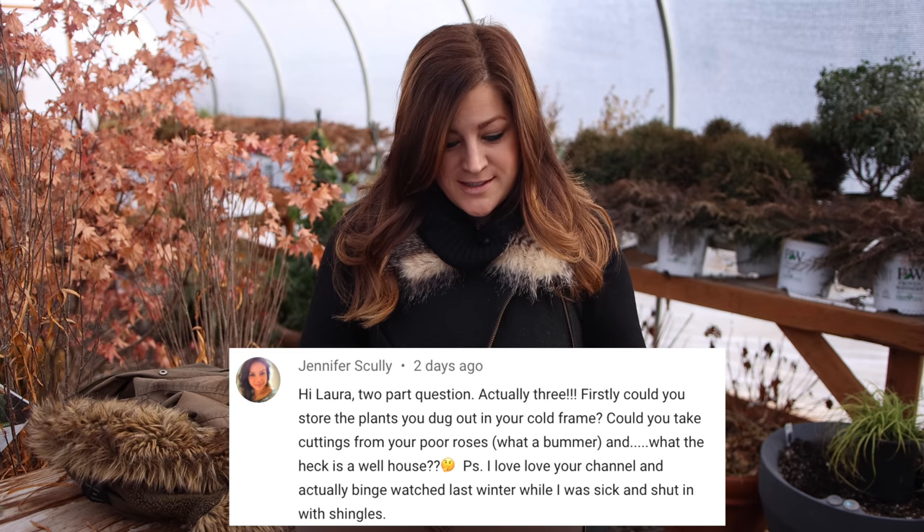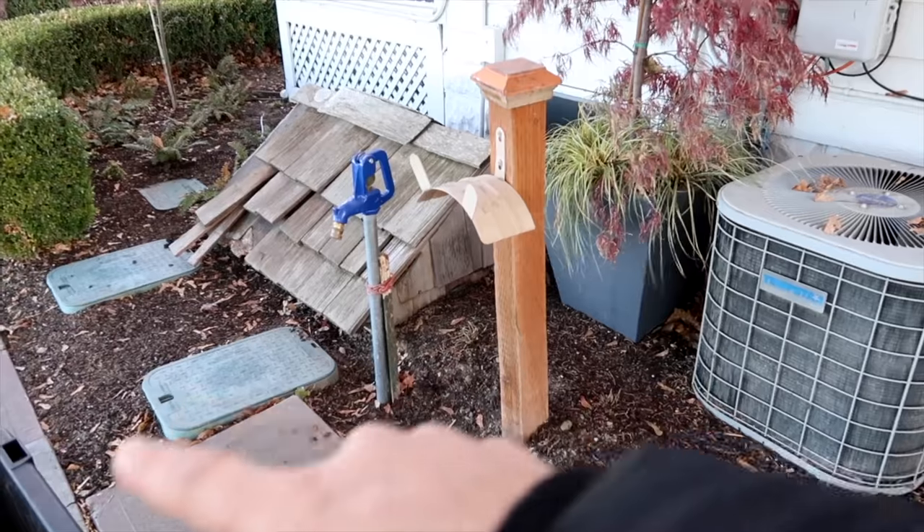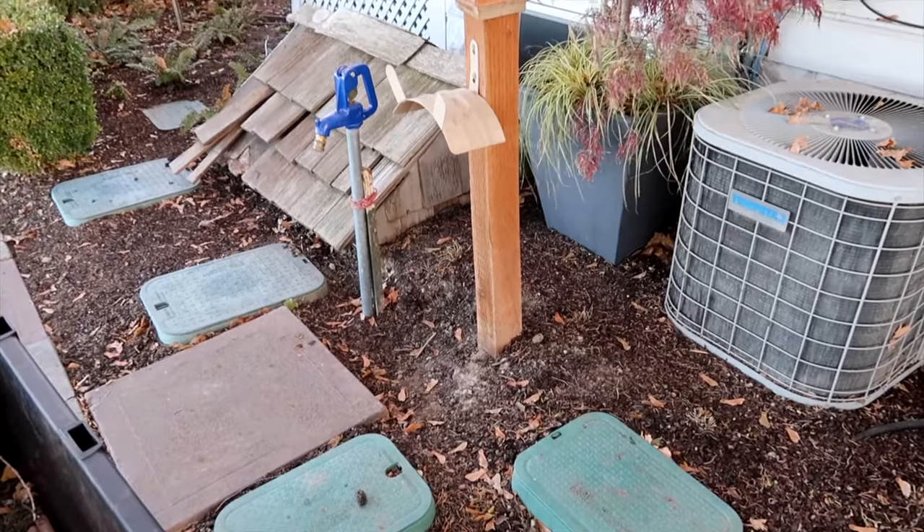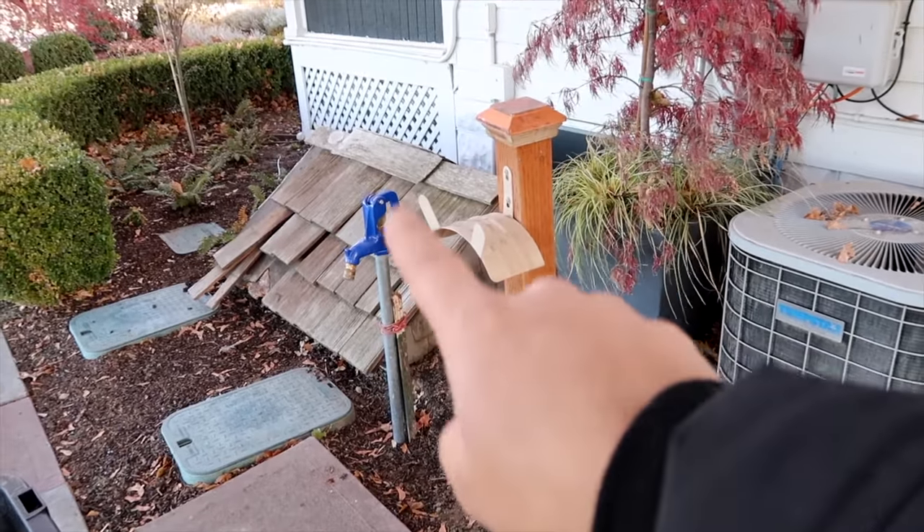And what the heck is a well house? I don't really know what to call that little hut on the side of our house. It's like where the water comes into our house from the well and there's a bunch of infrastructure right there — all of our water main shutoff valves are in there. I call it the well house or the pump house — it's a little hut with a shingled roof over it. Aaron calls it the little dog house. So it doesn't really have an exact name for us either.